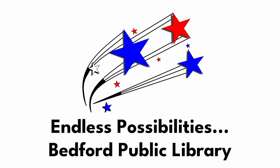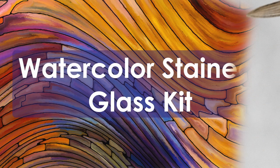Hi everyone, this is Ashley from the Bedford Public Library, and today we'll be showing you how to make stained glass art with watercolor.